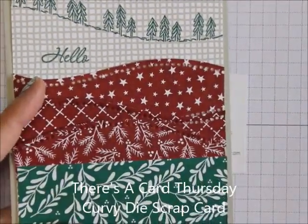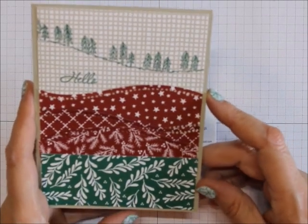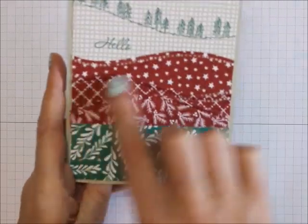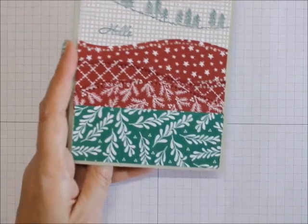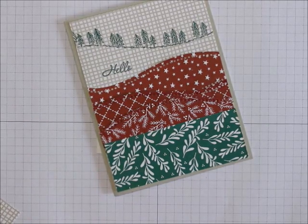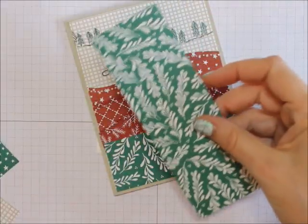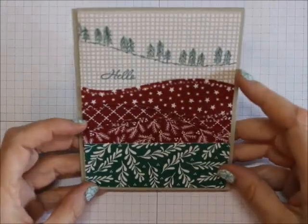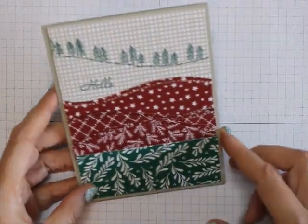Today I want to show you this card using a bunch of scraps. I had a class that used the stamp set Curvy Christmas, and I cut out a bunch of the Classic Christmas Designer Series Papers. So I had a bunch of these left — they were two by six — and I cut them down to one and a half by four. I just wanted to do something with them without a big thing, I wanted to get rid of them without throwing them away. So I made like a hilly thing there.